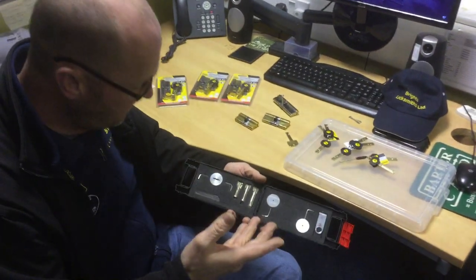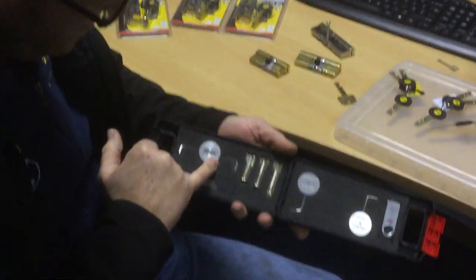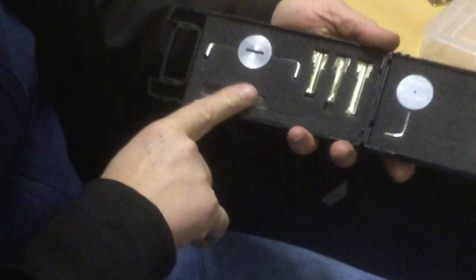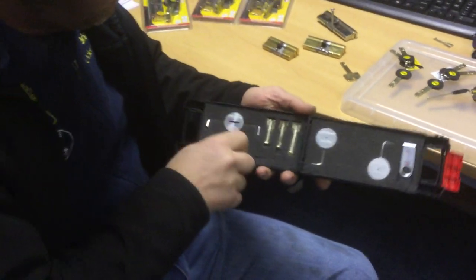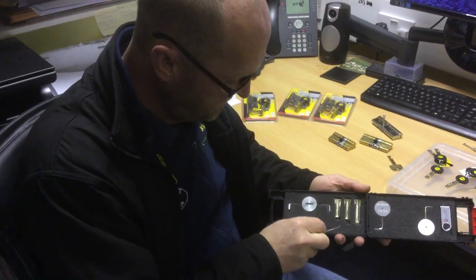The good thing about this pick is you can actually pick the individual pins that are binding one by one, and at the same time decode the lock — so you know exactly what you're dealing with. It comes with the same blade holder as the Yao Superior Milenko Magnum. The side pick is different because you've got three blades rather than five, and the individual blade has six markings on it.